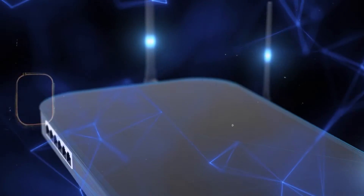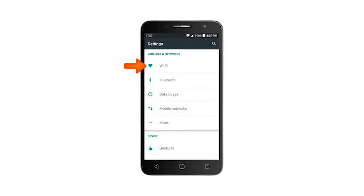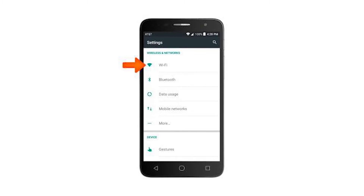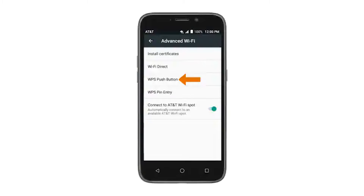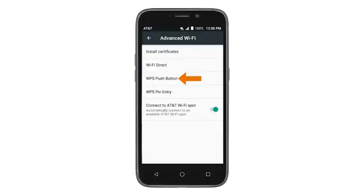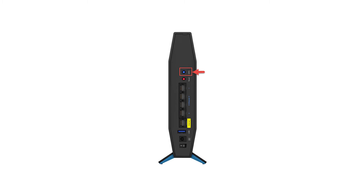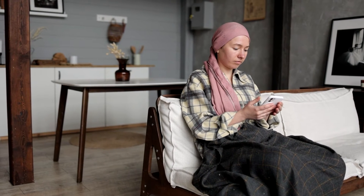Let's talk about connecting to Wi-Fi without a password on an iPhone or iPad — it can be slightly different due to Apple's unique ecosystem. Using the WPS button: go to the settings app on your iPhone or iPad, tap on Wi-Fi, look for the network you want to connect to and tap on it. If the network supports WPS, you might see an option to connect using WPS. Press the WPS button on the router within the time limit specified, and your iPhone or iPad should connect to the Wi-Fi network without requiring a password.